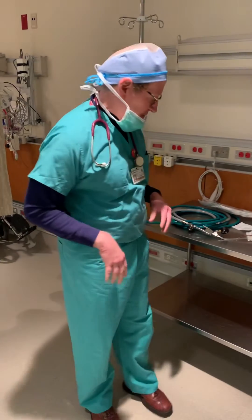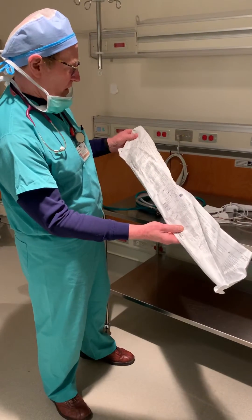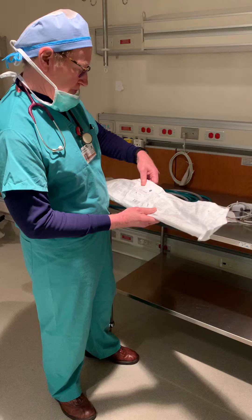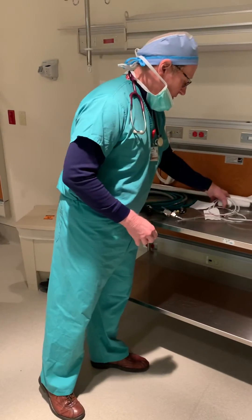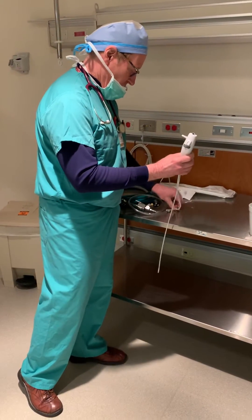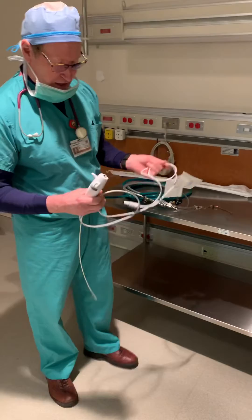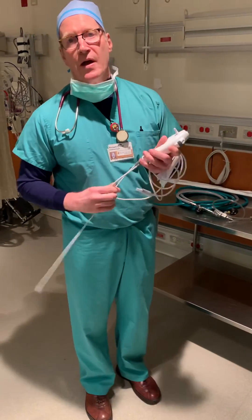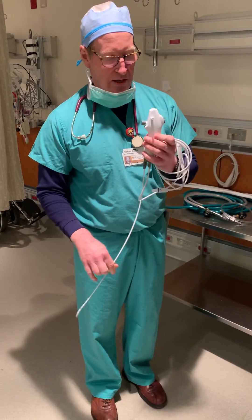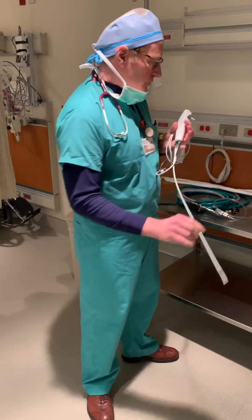A regular Olympus bronchoscope is very difficult to hook up a jet ventilator to because it leaks out through the ports. This is just an Ambu flexible endoscope — actually the small one. These do not even have to be hooked up to the monitor; you can hook it up to the monitor and get it in using proper fiber-optic bronchoscopy, or you can just take a GlideScope and make this go into the trachea. Either way, what I'm demonstrating is once this is inside the trachea...